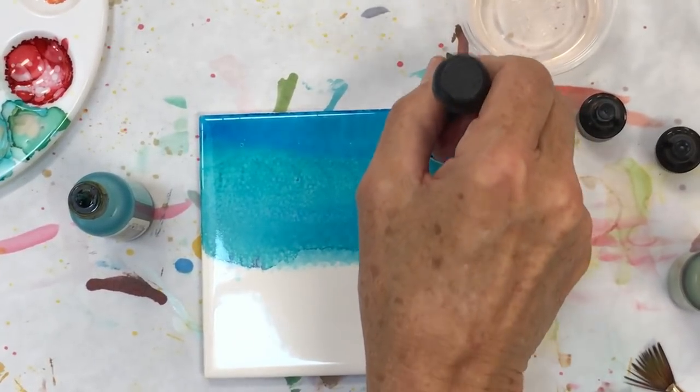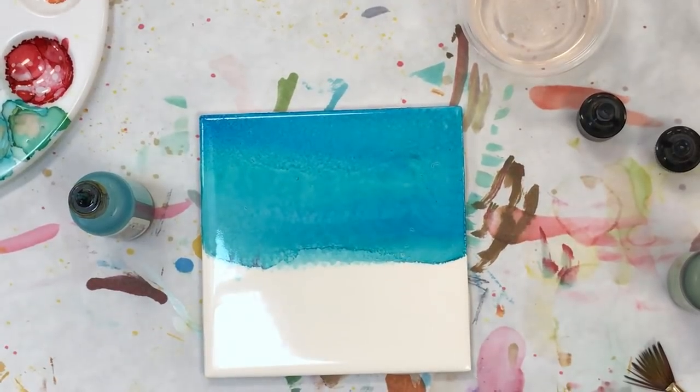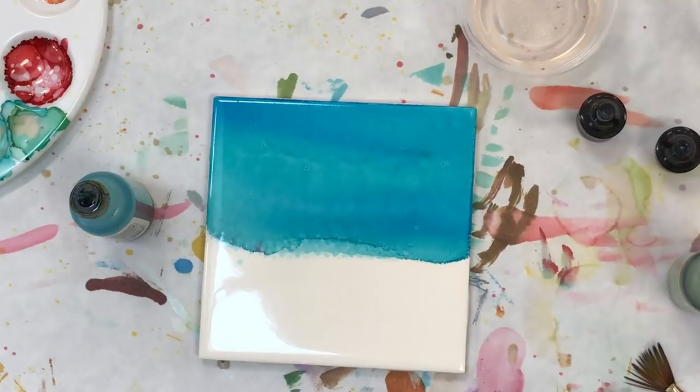I missed that edge so I have to start from the beginning again because I can't fix anything — I have to get all of the edge and bring it up in there. Now I've got all of the edge and it's settling in. When I first look at it I said oh it's got all these little dots in it, but the dots go away — they settle in. This is another way of making gorgeously clean skies.